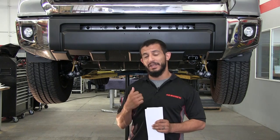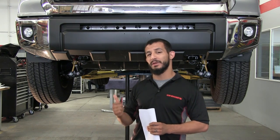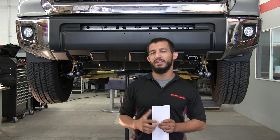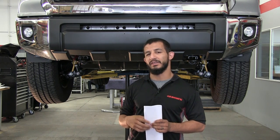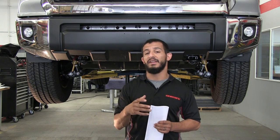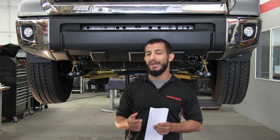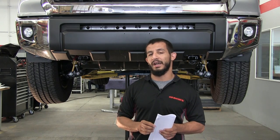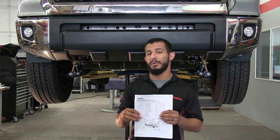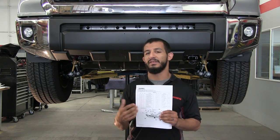Alright guys, so we're going to get ready to do the install on our BR5 bumper on our Toyota Tundra right behind me. The first thing you're going to want to do is get the installation guide. There's a box label on the box itself that indicates we've gone green, so you have to visit our website to download the install guide. We've already done that and just want to review a couple of key points that will make this install a lot easier.